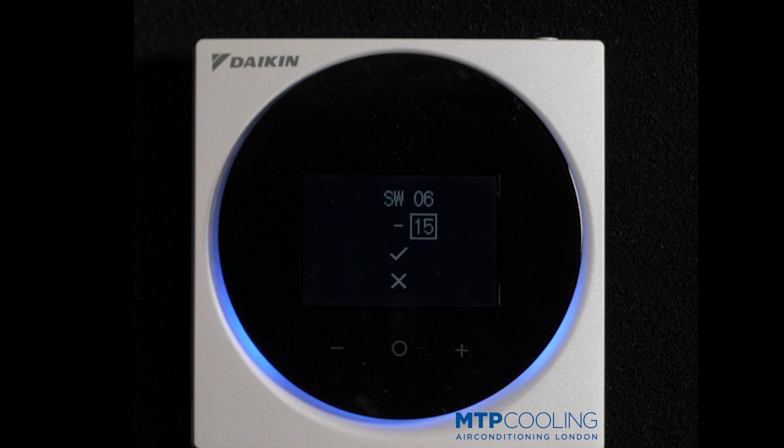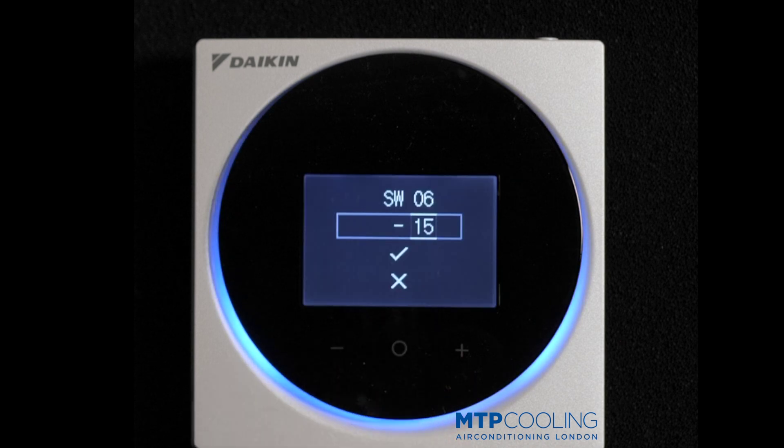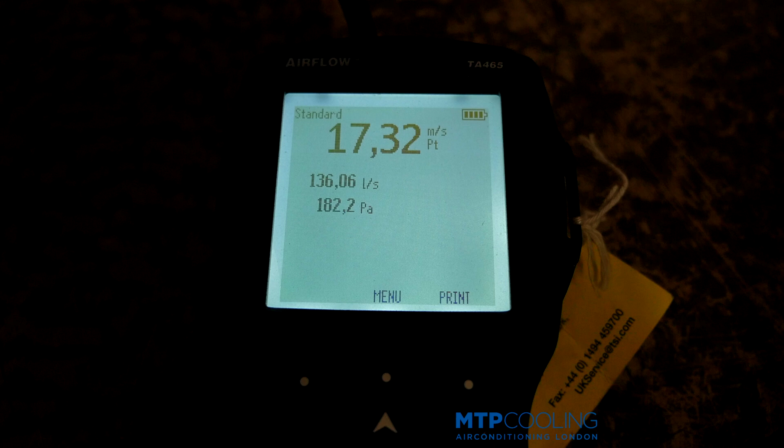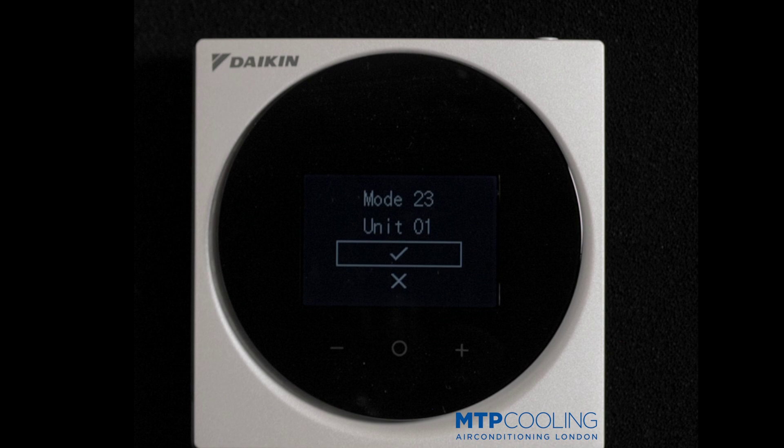And now you're gonna hear it. Press middle to accept and then go down to confirm. As you can see, that increased the static pressure by almost 300 Pascals.